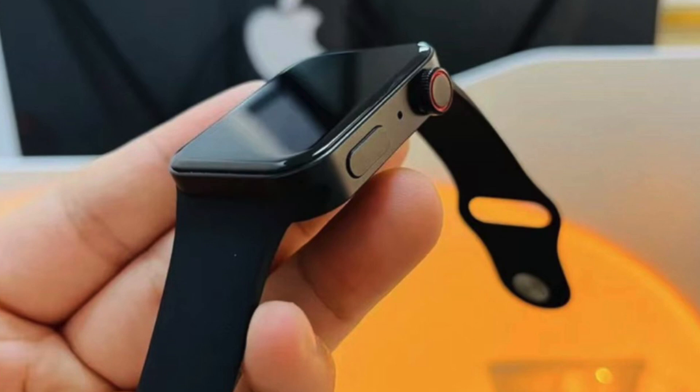Now let's move on to these images of these Apple Watch Series 7 clones. Before the release of the Apple Watch Series 7, we already have clones on sale in China for $25. And they could be giving us our first real life look at the new design.